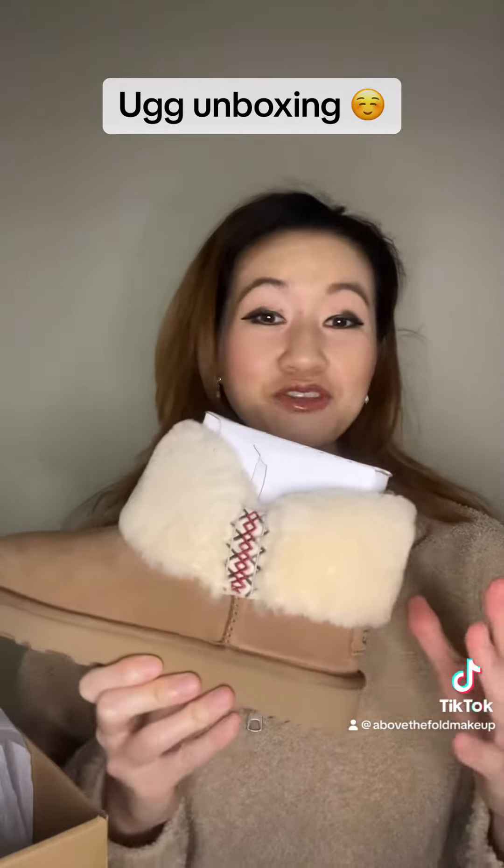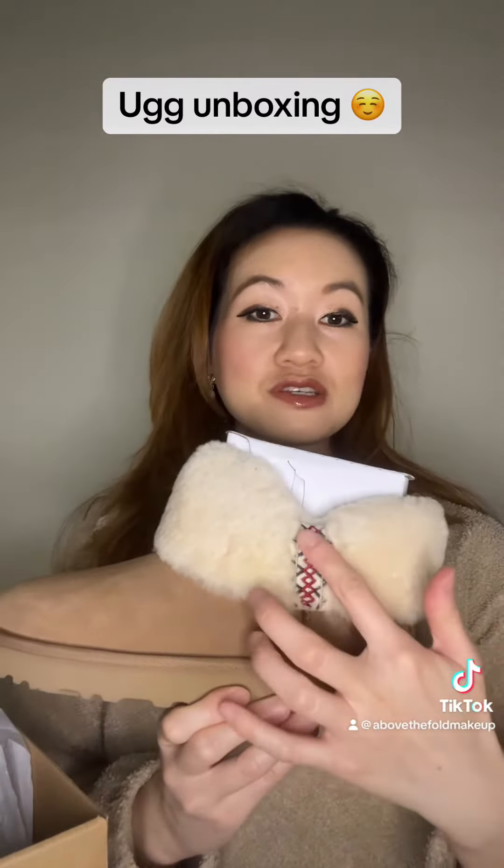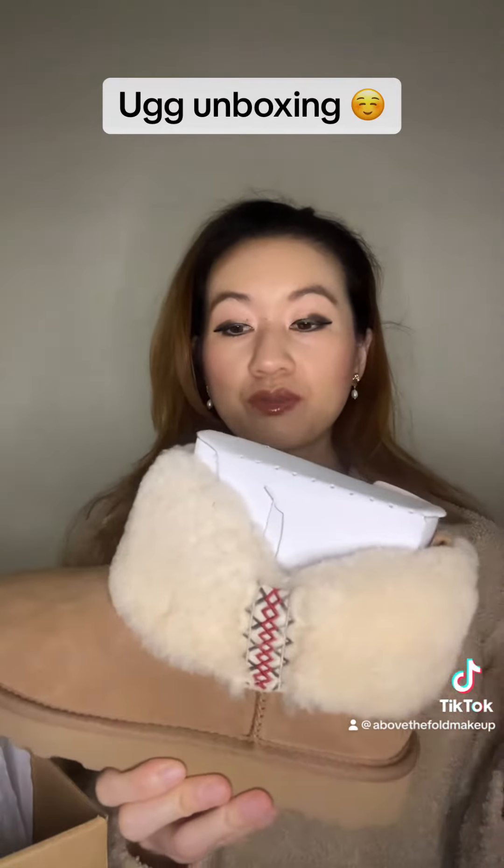And right off the bat, I really like these boots. I think they're super cute. Love this braid detail. They are the mini style, which is really popular right now.